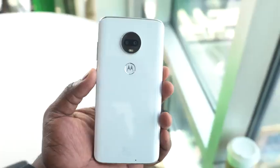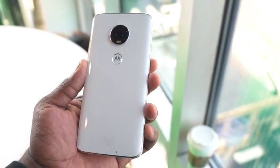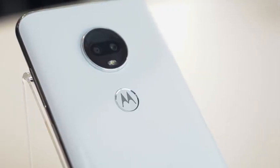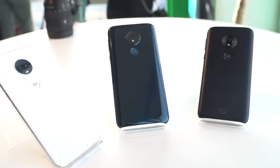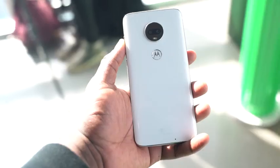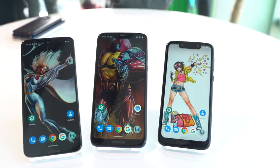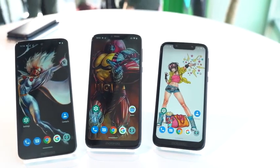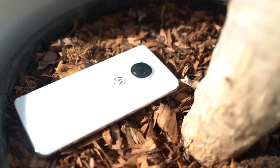The Moto G7 has a much sleeker design, available in white and black with a chrome-like finish. It features a dual 12-megapixel camera setup. All three devices have fingerprint sensors at the back with the Motorola logo. The G7 has a 4,000 milliamp battery and a dimple notch for the front camera. Camera software includes new features like Cinemagraph, and it is priced at $299.